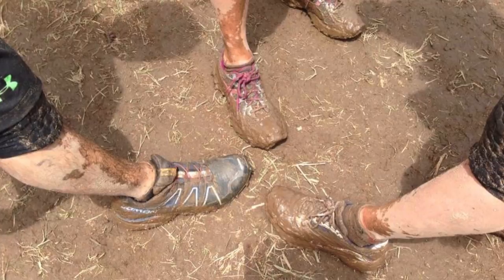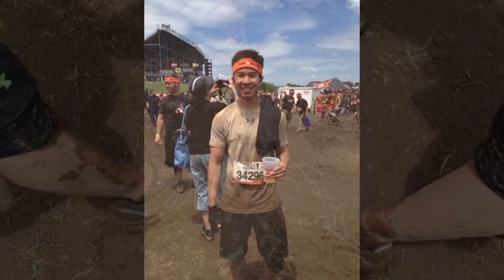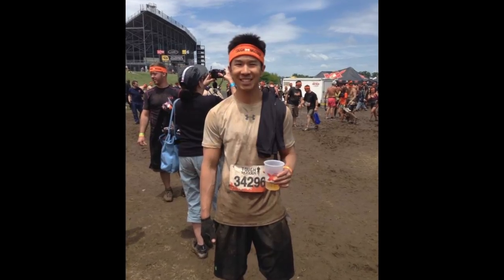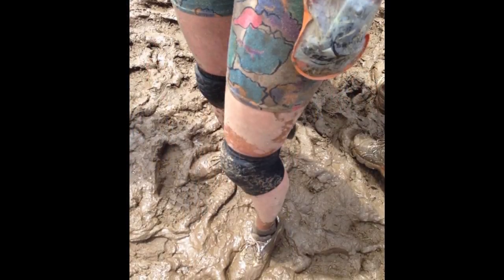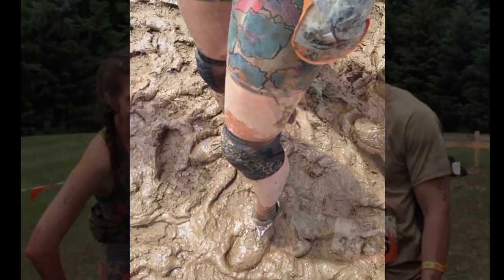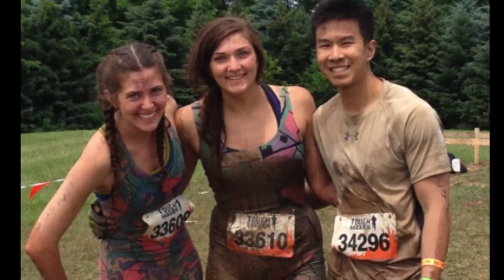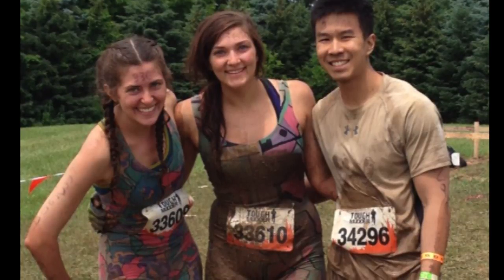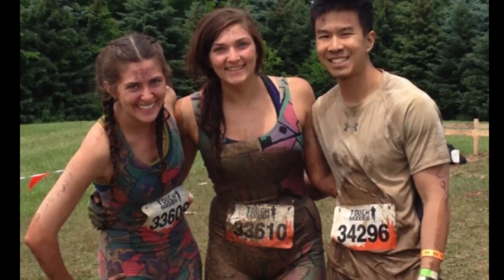My clothes worked very nicely as well, although my white compression shirt was taking a toll. Overall my shoes held up the best, followed by my shorts, and then my shirt. As a final note, the spray really helped out when washing my gear. My friends had a hard time getting their stuff clean and had to wash their stuff several times, whereas I only had to go through the wash once. Thank you for listening and I hope you enjoyed my video.